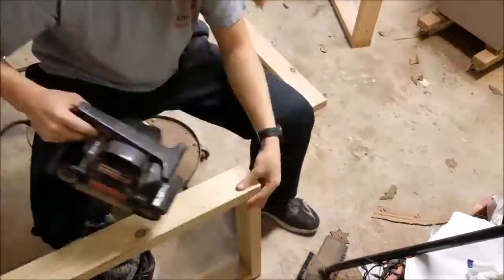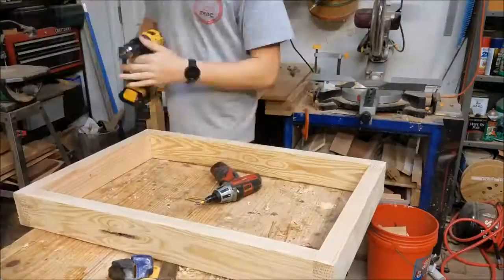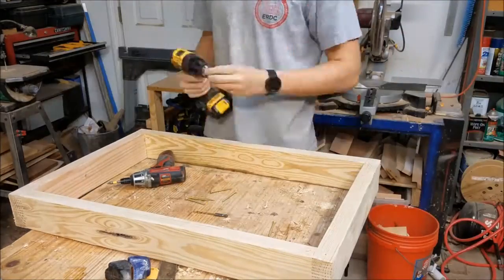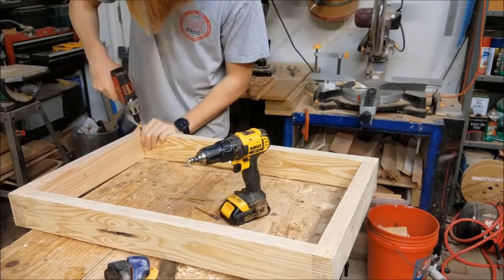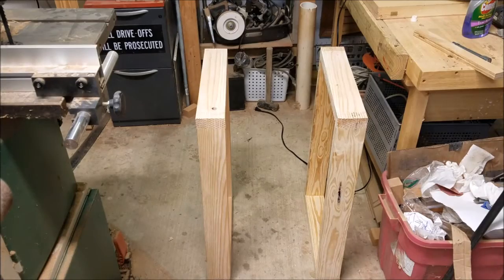Now I'm just going to use this belt sander to get all the excess glue — which I have plenty of — and flatten out the ends. You've got to be careful with that belt sander though, because if you use it too much, you can actually change the shape of the piece. Now I'm just going to pin it with some Deckmates on all the box joints.